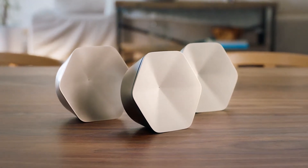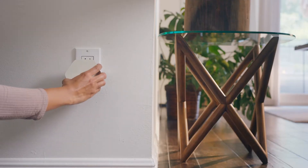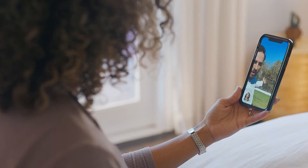What is Plume? Plume spreads Wi-Fi across your entire home. Pods plug straight into the wall — no messy cables. They spread the internet from your existing modem to every corner of your home at full speed.